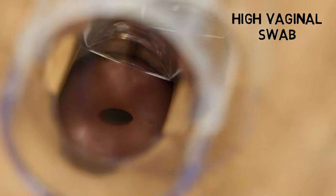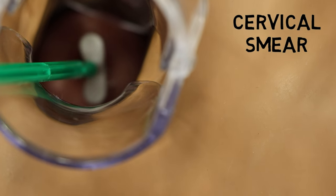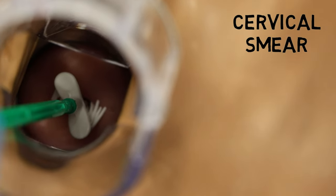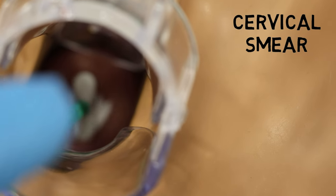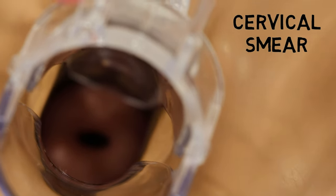Here we're taking a cervical smear using a cervical broom. The tip is inserted into the cervical os and is brushed in a circular motion over the cervix by 360 degrees for five turns. Some pressure should be applied to make sure that the cells are sticking to your cervical broom. For more information on smears, I have created a video all about this subject.